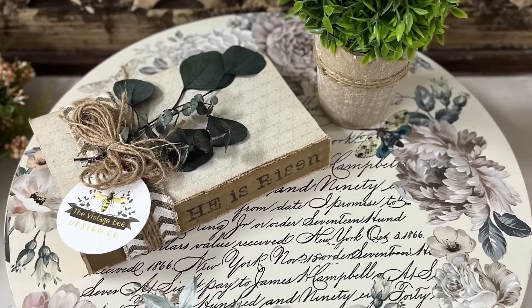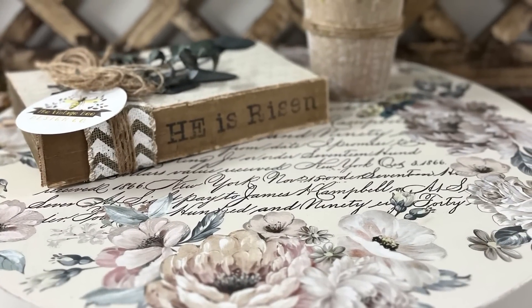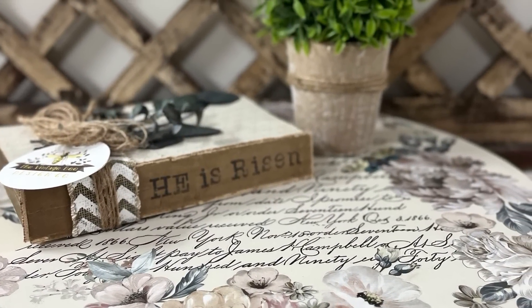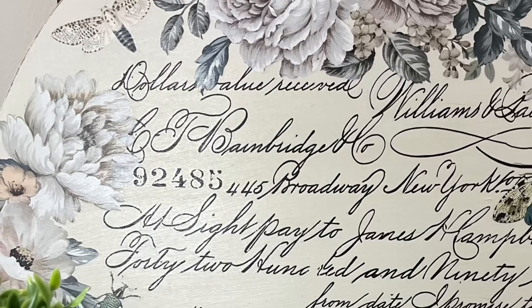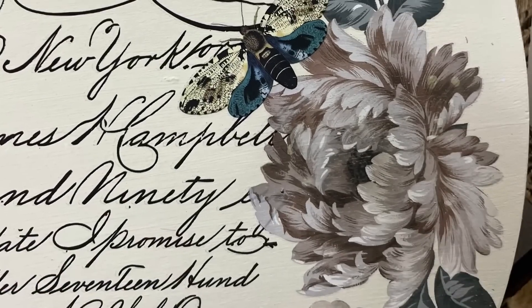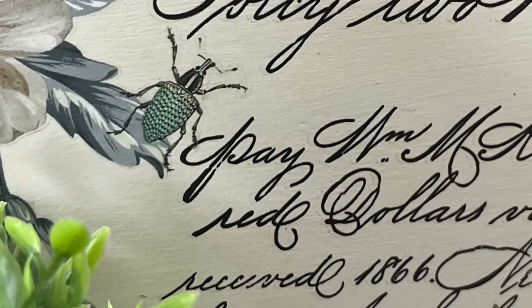Let me know what you think about this completed tray. I love the natural soft colors of the Natural Wonders Transfer — this is the first time I've used it, but I will definitely be using it again. And those little bugs, I just adore them as soft little nature bits that make the piece come alive, in my opinion.